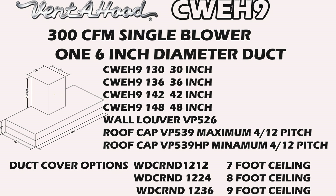If you're just looking for a single blower model at 300 CFM, we have four models to choose from: 30 inch, 36, 42, and 48. Vente Hood makes a wall louver for your installation, VP526, and two different roof caps depending on how steep the roof is.